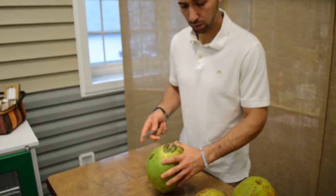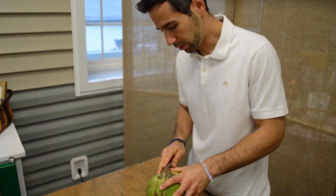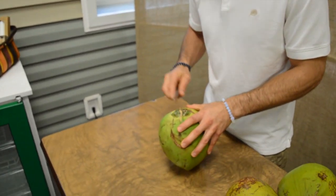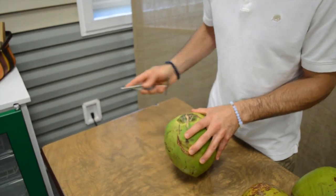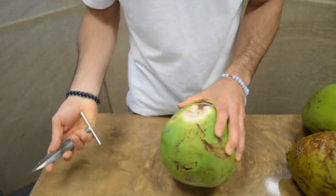I want to show you how to actually open up a coconut — a young coconut, green, organic, from Larry in Fort Lauderdale, Florida. Unbelievable coconuts. Basically, the first part is you want to take your opener, wedge it underneath the little cap — and it pops right off.